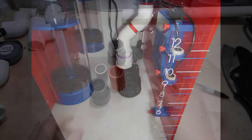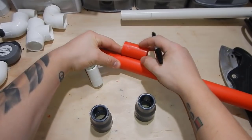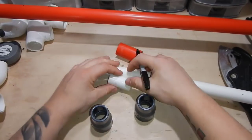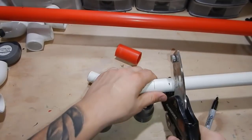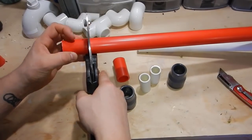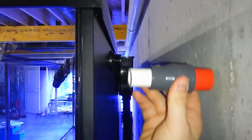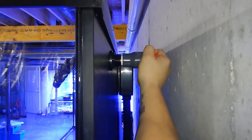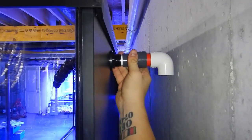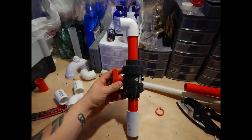Now that you guys have seen everything let's go ahead and start the install. We're going to be using these fittings to go from one inch to three-quarter inch into the bulkhead. I went ahead and did some measurements behind the tank just to make sure I could still fit an elbow as well as these fittings without causing any damage to the bulkhead or not being able to fit it between the wall. I made some cuts with the PVC, glued them together after test fitting, and lined everything up - it worked out great. These are going to slide into the back of the tank bulkhead-wise, and I'll leave the elbow loose so I can make all the adjustments on the rest of the PVC before finally hard gluing everything together.